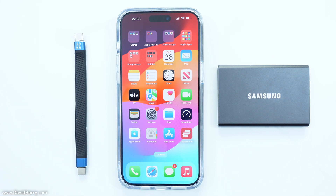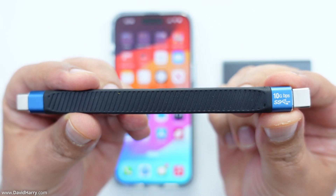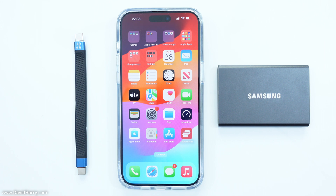It is a 3.2 Gen 2 USB-C cable. It's 13.7cm long, or short, depending upon how you look at that. It is also capable of carrying up to 100 watts of power, so that's 20 volts at 5 amps. And more importantly, it is a 10 gigabits per second cable.